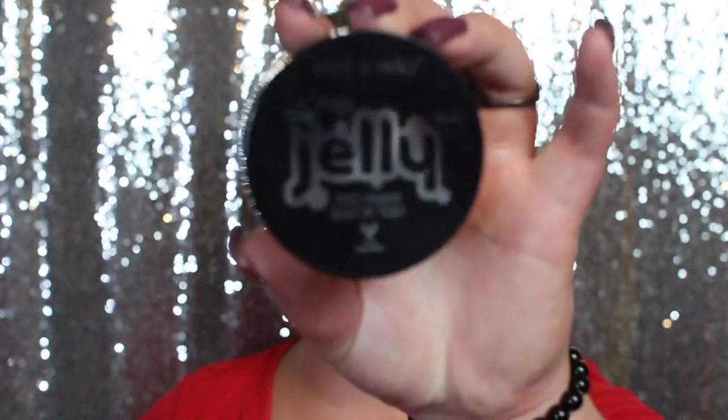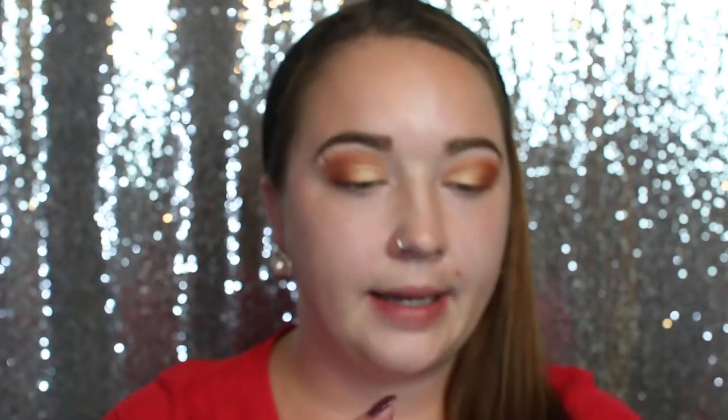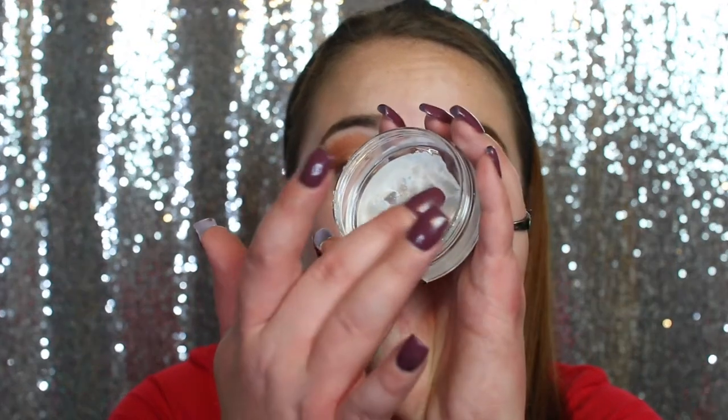Now I'm going to do the rest of my face, then go in with lashes once the whole face is done. For primer today, this is one I haven't tried yet — the Wet n' Wild Omega Jelly Face Primer. Applying it all over my face — okay, this is definitely super jelly. It literally looks and feels just like jello. You can see it moving. It doesn't really have a smell and it kind of feels hydrating.